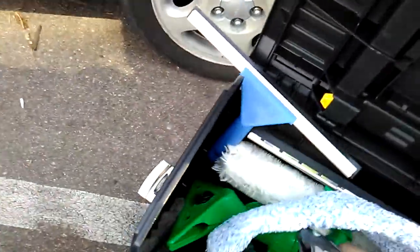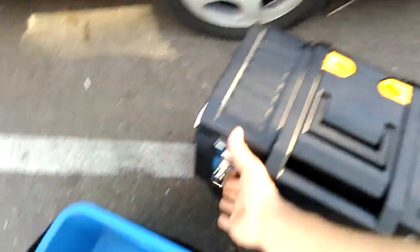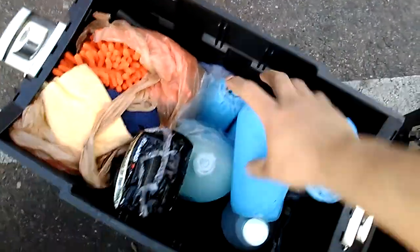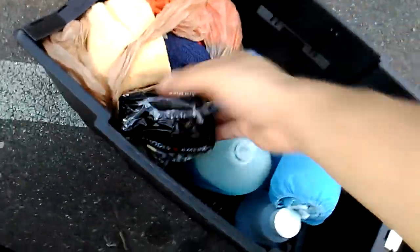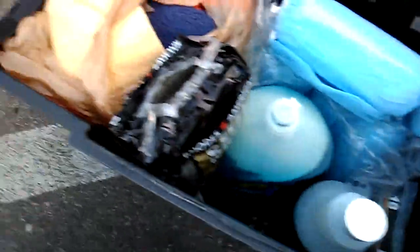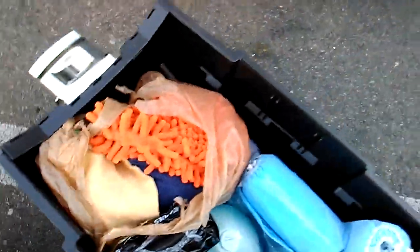I'm going to lay all this stuff down, get it away. Close that up. And then underneath we got the supplies, like extra shoe covers. We got a duster, just in case — a goat hair duster from Unger. We got some steel wool. We got our Dawn. We got our Unger Pro squeegee-type stuff, and some extra Unger replacement rubbers for the squeegees. And microfibers — clean cloths, things like that.